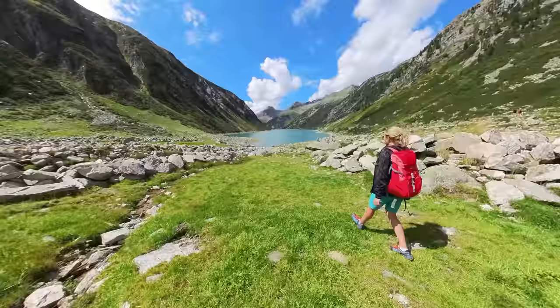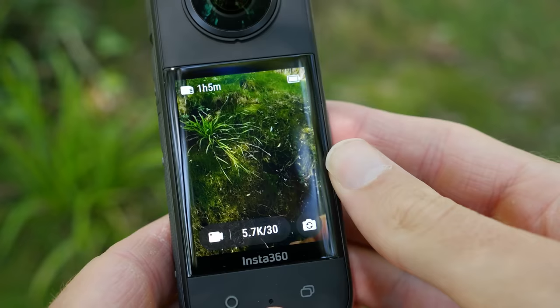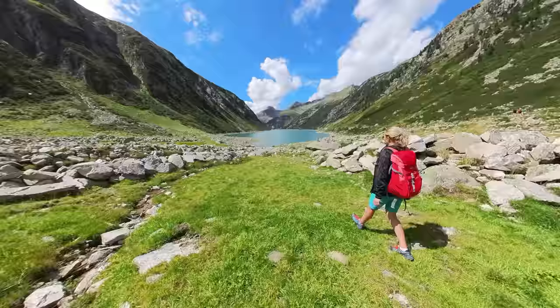Trick number seven is the pass by location change transition. For this transition trick you can use the 4K single lens mode, which allows you to shoot traditional 4K wide-angle videos. Create a shot where a person walks in front or next to you, then pass this person very close.